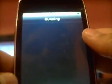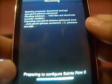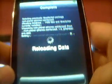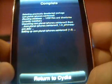We'll go with Saints Row 2 - install that and confirm it. It's downloading Saints Row 2, and when this is done downloading it goes directly to WinterBoard. Return to Cydia.